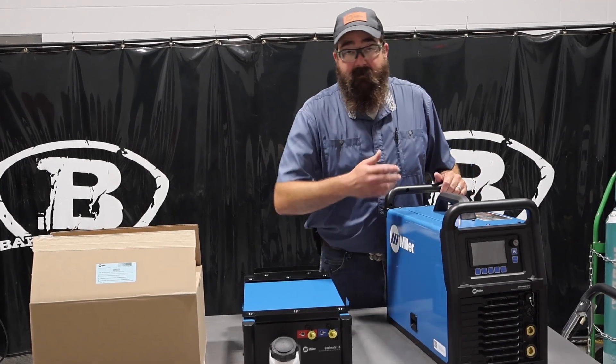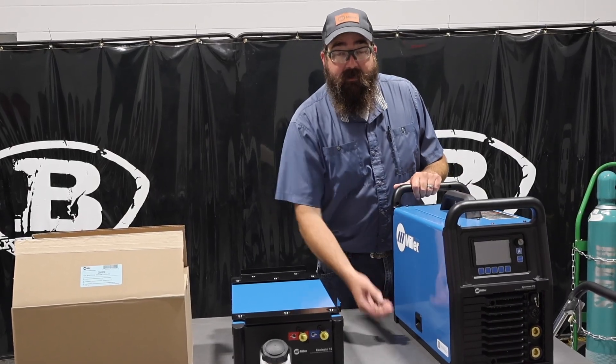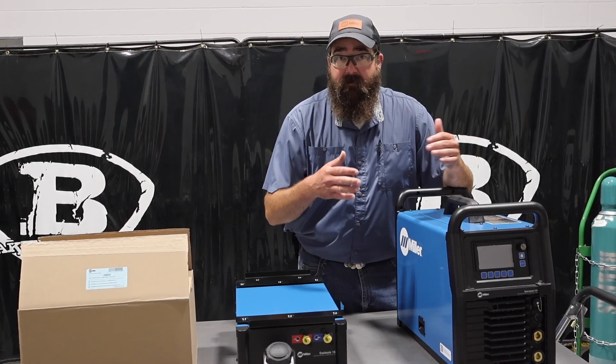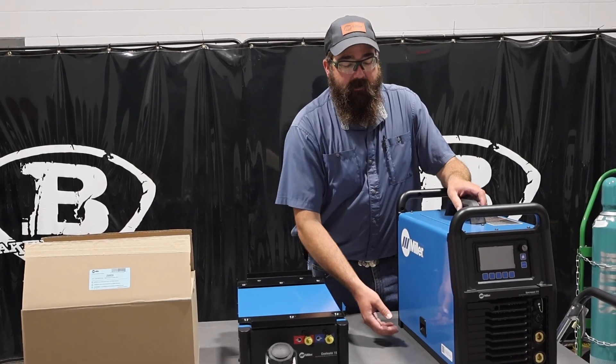The thing welds awesome — we'll link that welding video down below because I weld AC on this thing. Awesome machine. It's spool gun capable as well. It does 130 amps at 60% duty cycle — that's the max rating — but it goes up to 210 amps output. Obviously your duty cycle is going to be a little bit lower at that.